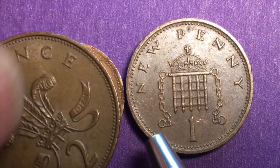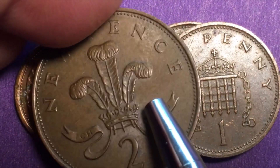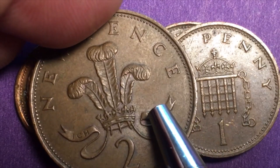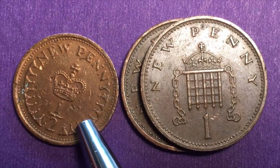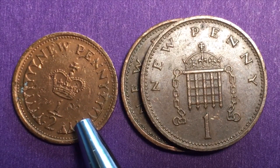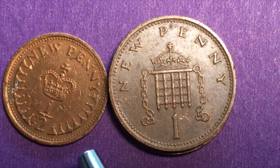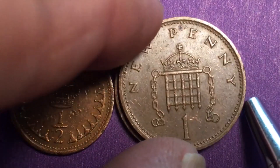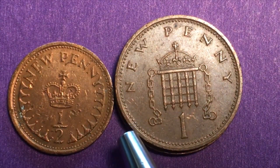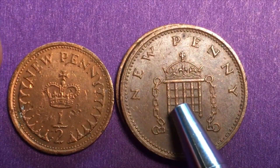The one half new penny is actually a quarter of the two new pence. So the two new pence coin is 7.12 grams, the one new penny is half of that at 3.56 grams, and the half new penny is a quarter of it at 1.78 grams. In the old days you could just weigh all your coppers and you could tell how much money you had just by how many grams you had, because they all weighed in relationship to each other.